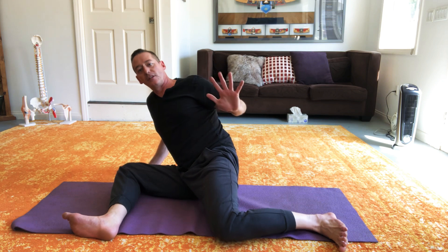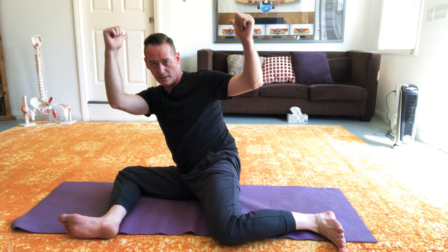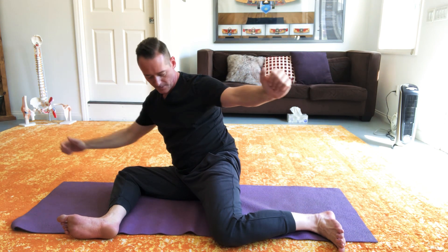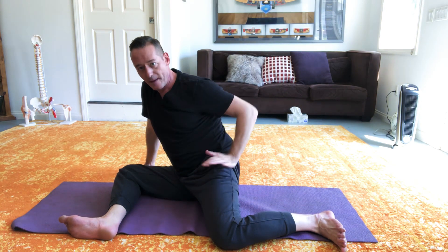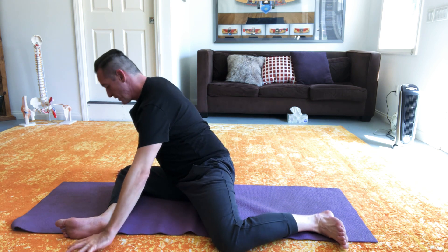Changing sides. This side is noticeably harder for me on this back leg — I don't have as much internal rotation. So you may see I'm pushed more this way because it's hard for me to come all the way up. If I lift my arms, I feel like I'm going to fall over in that direction behind me. So that tells me a lot about the internal rotation that I have on my left hip joint.